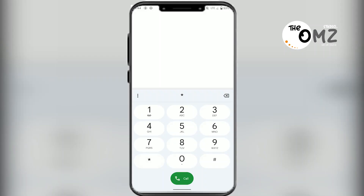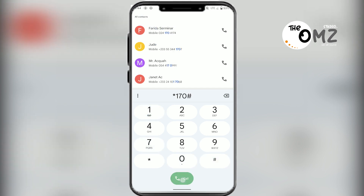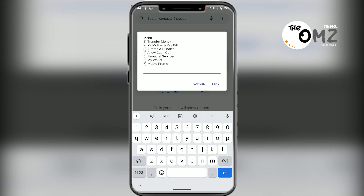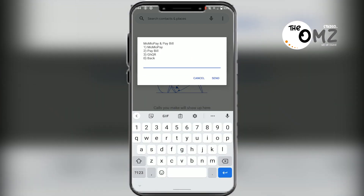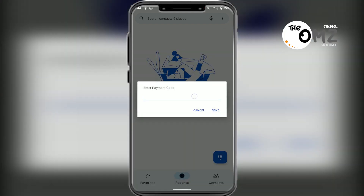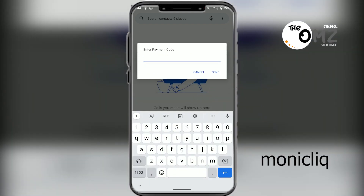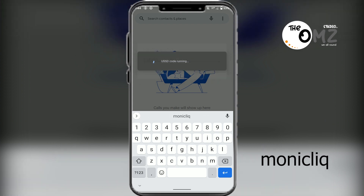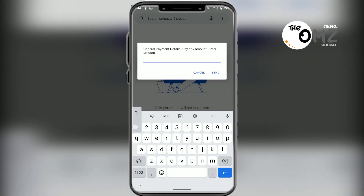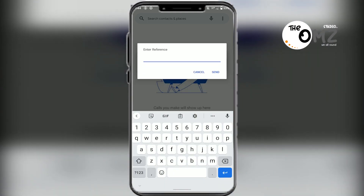You start by dialing star one seven zero hash. Here you select the option to MomoPay and pay bill. Select 'Pay Bill', then 'General Payment'. Here you enter a payment code, then click send. Now you enter the amount and your reference.